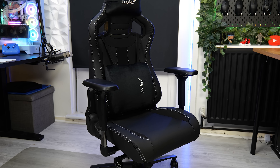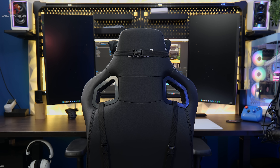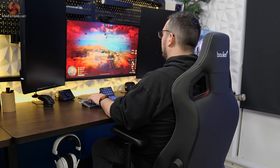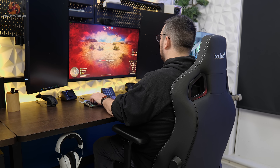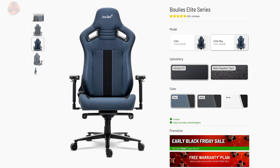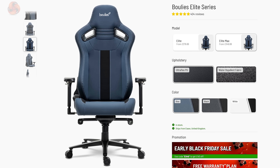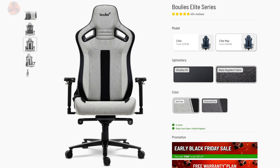Next up is the Elite — the thinner, leaner and taller Boolies chair, that also sits somewhere in between your typical gaming and office chair designs. It still keeps comfort at the forefront of its features, which is a key part of Boolies' design principles. Just like the Master, the Elite is available in both a standard and a Max version, catering to both smaller and larger users. Both variants are available in the same Ultra Flex PU and water repellent fabric as the Master, but there's no Nappa leather finish this time around. As for colours, you've got blue, black and white in the PU, and then two shades of grey in the fabric.